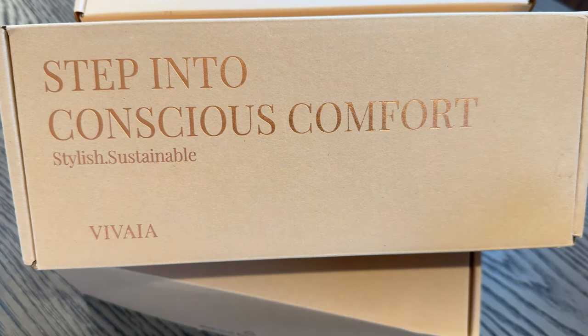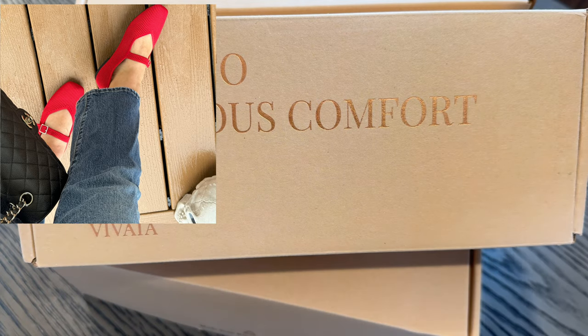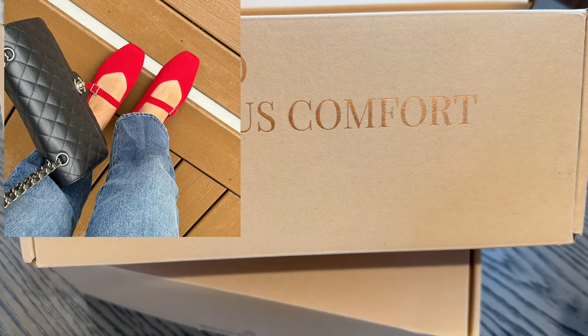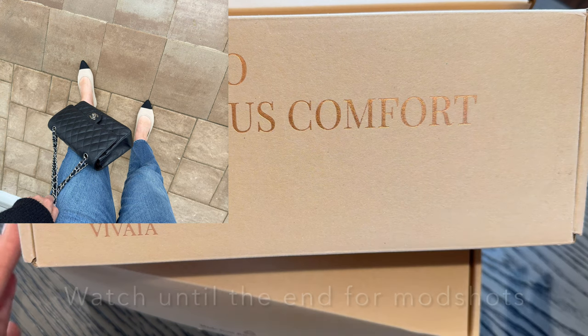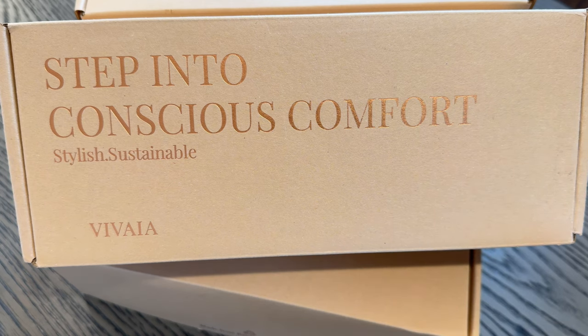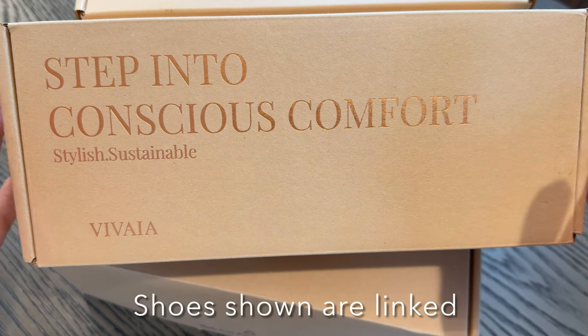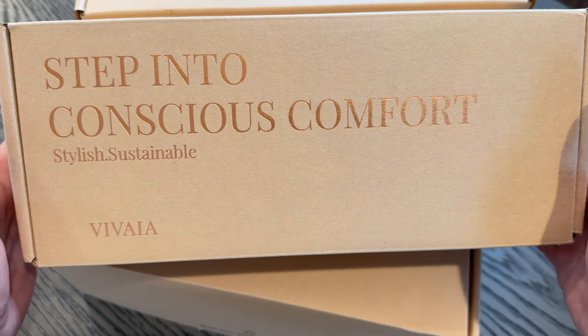Hi everyone, welcome back to my channel. Today I'm going to be doing a full review on Vivaya. If you haven't already heard of them, they are a stylish, sustainable, and conscientious shoe company — think of Rothy's. They are comparable to Rothy's but at a much lower cost. As a full-time working career mom of two, I'm constantly on the go, so comfort is key. Vivaya was kind enough to sponsor today's video, and I have three different shoe options to go through with you.